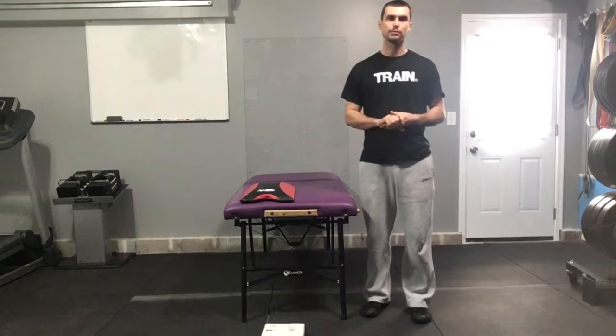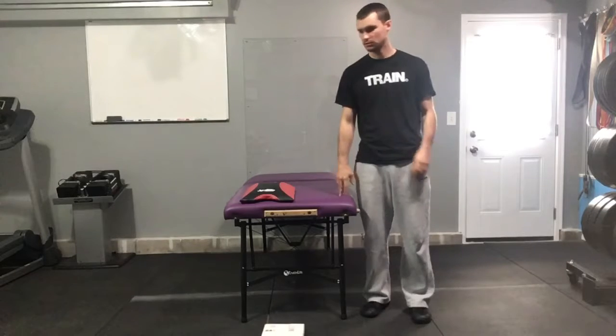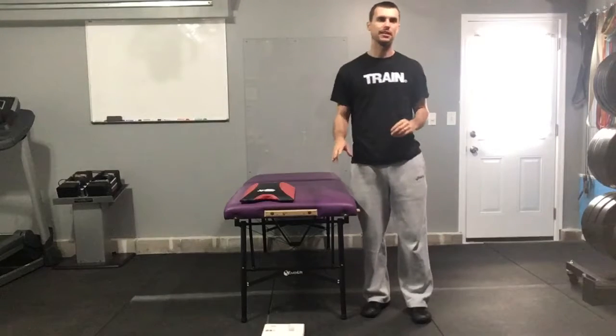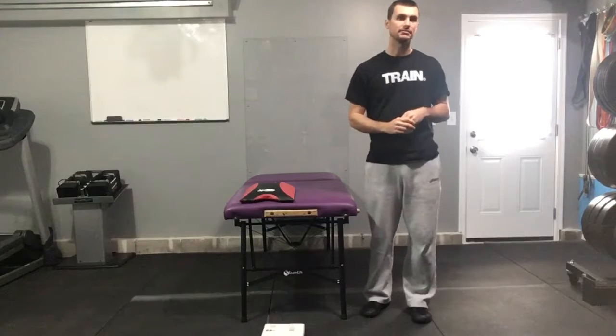This video will describe the performance of table supported right hip abduction. In addition to a table, you'll want something to put underneath your left elbow and left foot. All this does is promote your body taking a left-hand turn.